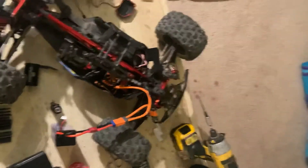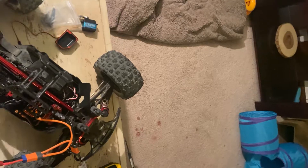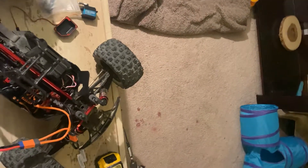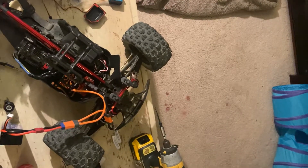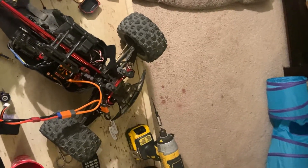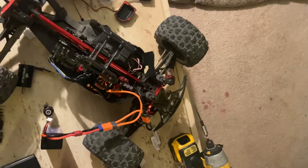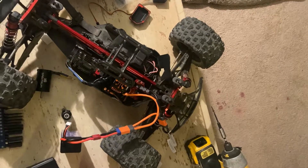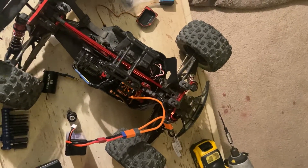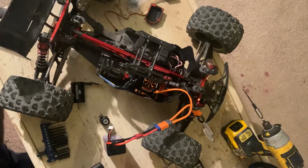I got on YouTube and the internet for probably the hundredth time trying to figure this out — changing settings in the ESC, whatever — none of that helped. I finally watched a video on a 6S Spektrum Firma Smart ESC where a guy had the same issue, and in the comments somebody said try the servo.